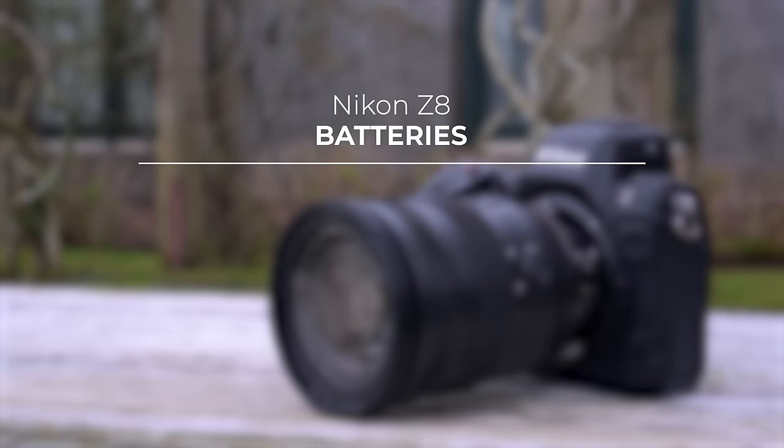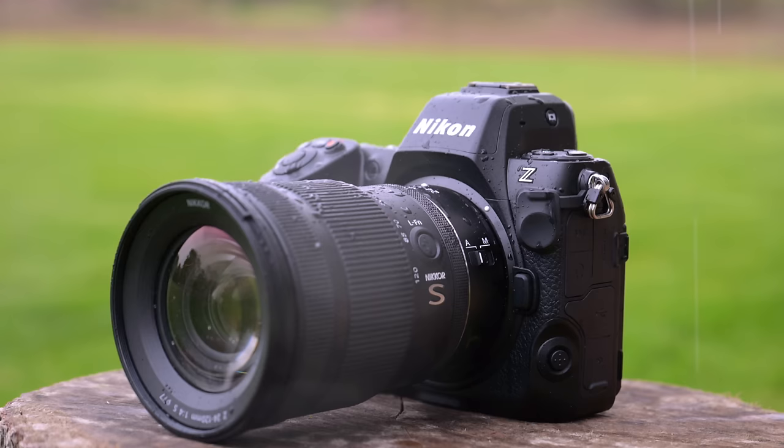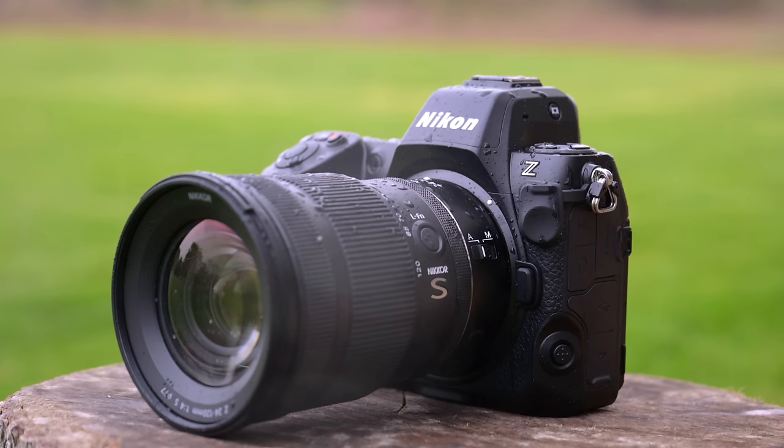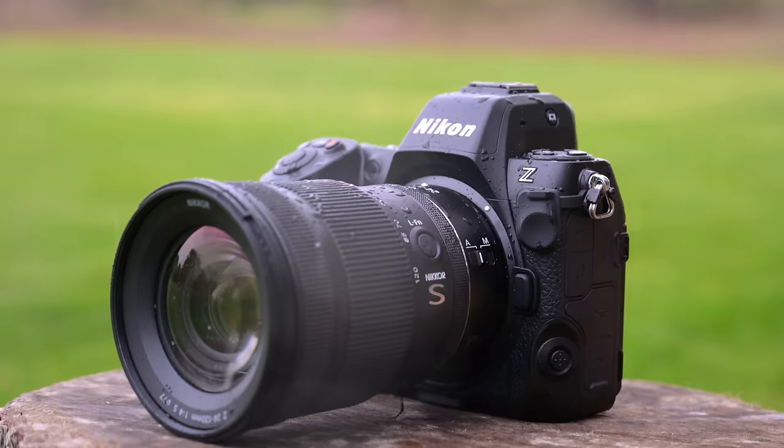The Z9 takes EN-EL18d batteries while the Z8 takes EN-EL15c batteries, so battery life won't match the Z9. However, if you're a Nikon D850 shooter the Z8 uses the same battery, so upgrading means no extra purchases. Another small difference is weather sealing: the Z8 is fully sealed and gasketed — actually exceeding the D850 — but it doesn't quite hit the Z9's level. You can still shoot in temperatures down to negative 10°C (14°F) and it's very splash, grip, and dust resistant.